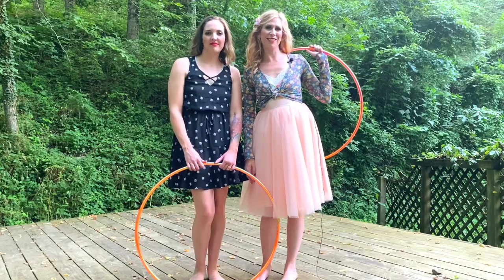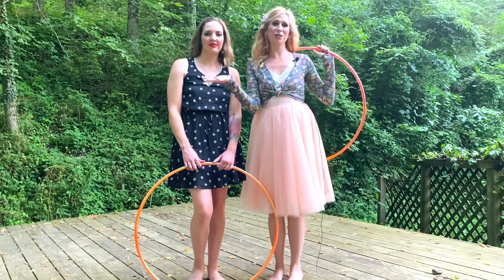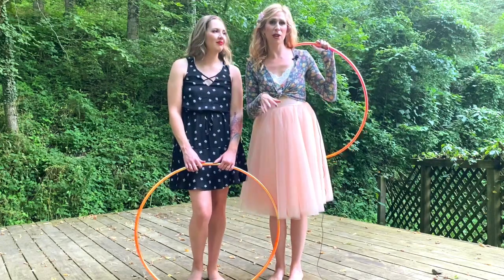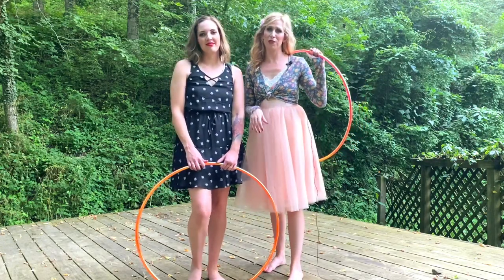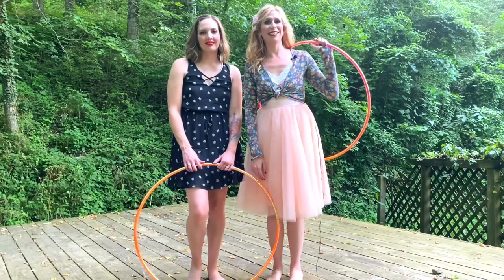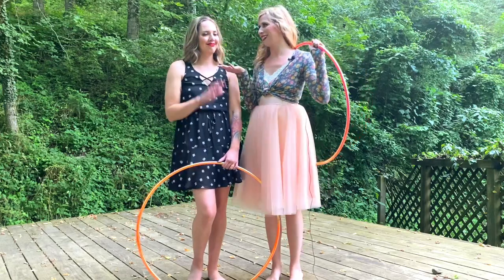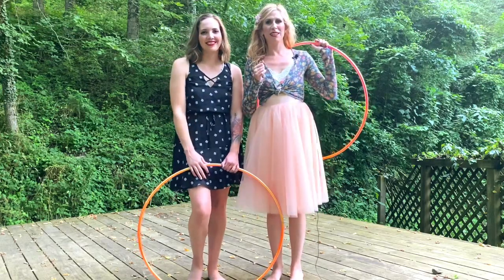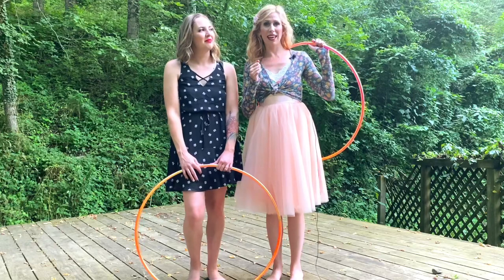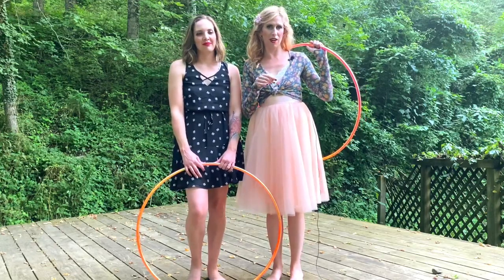Hello beautiful souls, this is Michelle McCoy with Autumn Flow coming to you from Eureka Springs, Arkansas. If you ever visit Arkansas, make sure to come to Eureka Springs because it's one of my favorite places in the whole world. Today I have with me my very best friend, beautiful Nyssa, and we're going to be teaching you a K-roll pop pass.